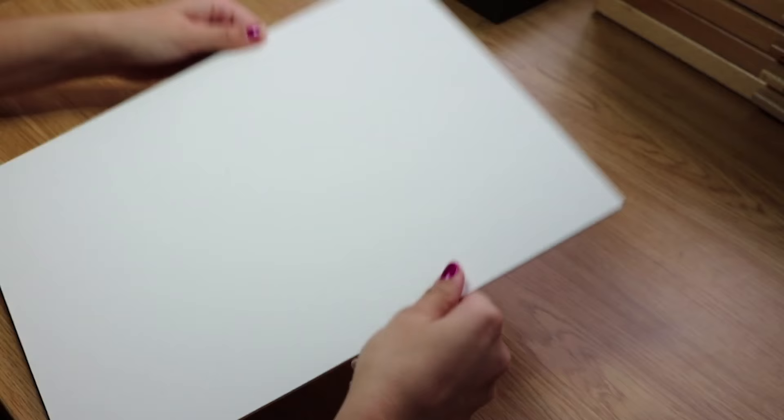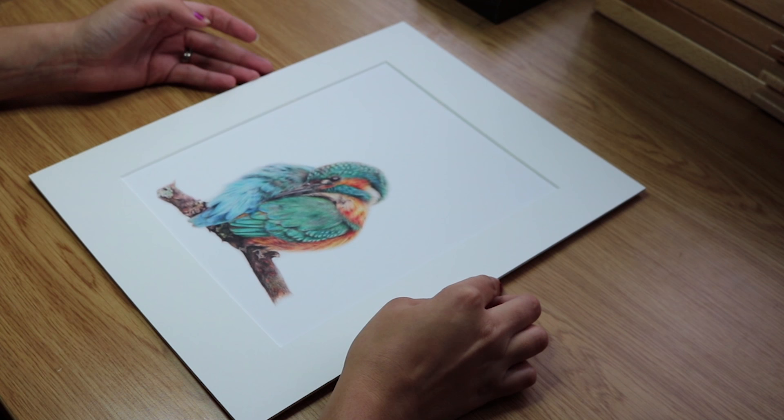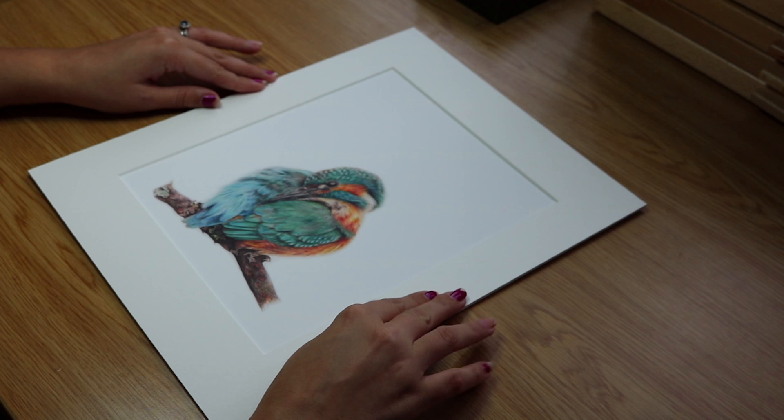So there we have mount front and mount back. This is a really simple way to do it. A lot of artists do hinge all sides, but as I presume all of my prints are going to be framed, I keep them like this — you've got a little gap there, and when they're in the frame the pressure from the clamps will push that together, so it's not really necessary for me to tape all sides.